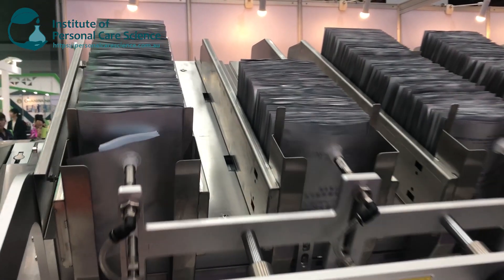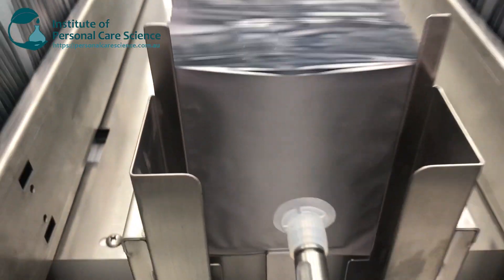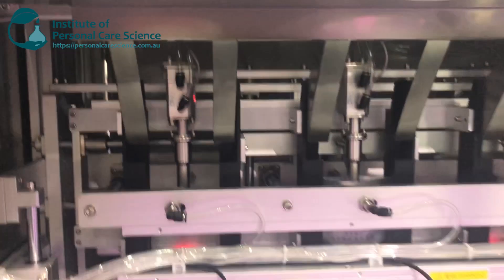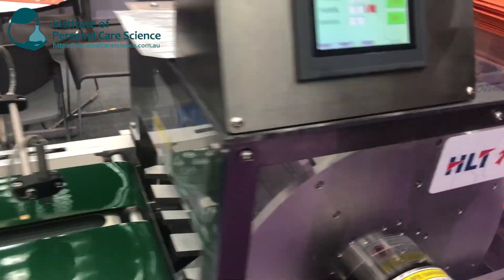Before I show you how to make the serum, let me show you how they package and make these masks on a much larger scale. Here you have your mask filling machine. At the top we have the open sachets with the masks in there. The open mask sachet drops down, product goes into the sachet, it then moves along a conveyor belt, gets sealed, gets packed, ready for shipping. Of course you don't need to be on that grander scale to make these masks for your small brand.